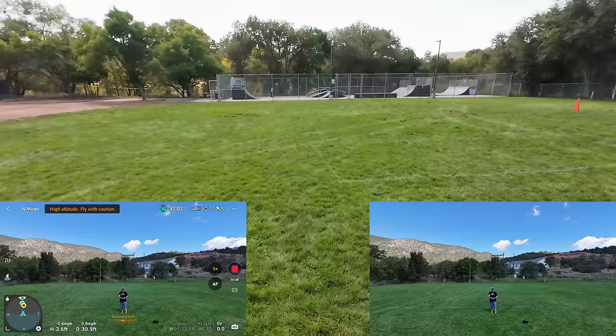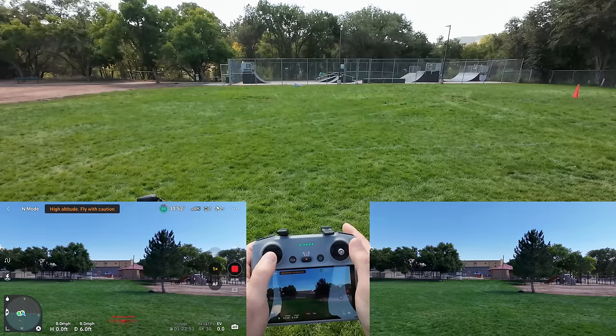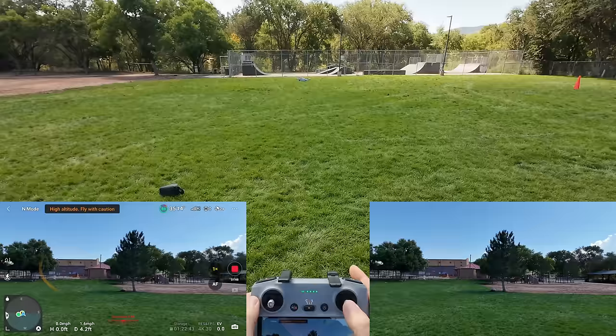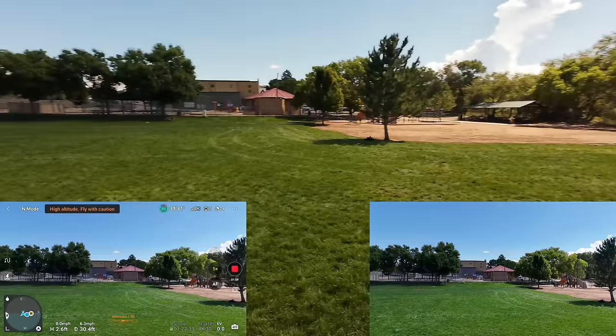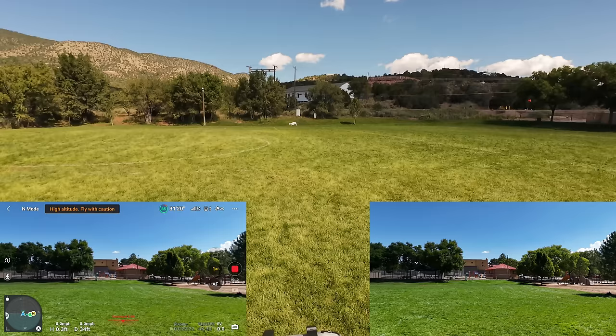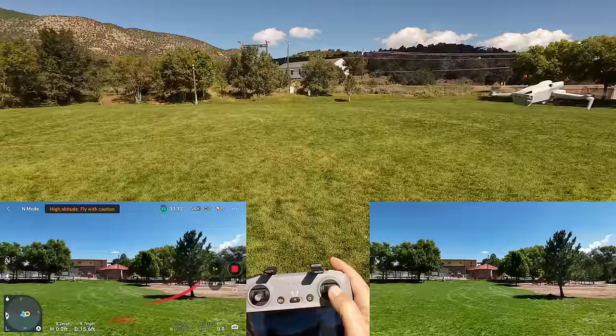Let's get close again and do the sideways obstacle avoidance. I'm turning it to the side so it's facing me directly, then going sideways into me to see how the bypass and avoidance works. I want to make sure I'm right in its path. I'm going to push left on the right stick to make it roll towards me. Look at that — it just went up and away. Now testing the right-hand side: I'm pressing to the right and it chose to fly around me to the right. Obstacle avoidance is working very, very well.